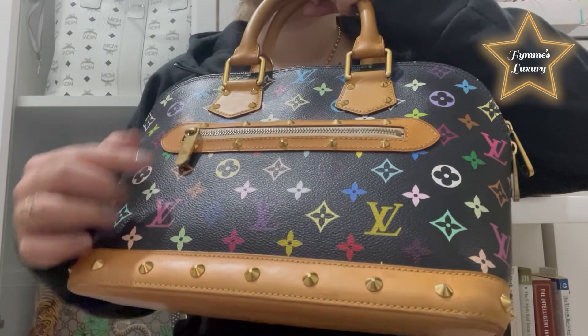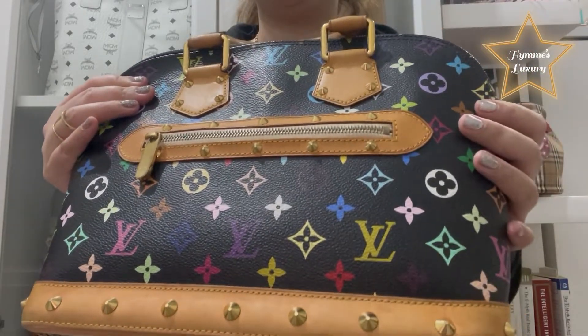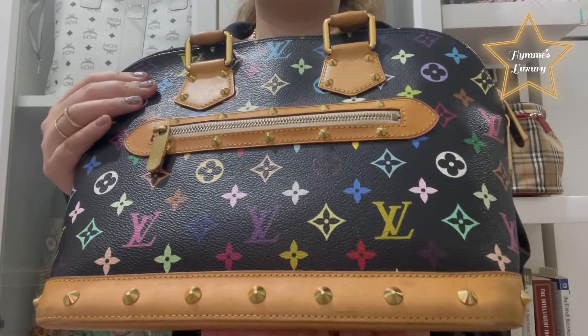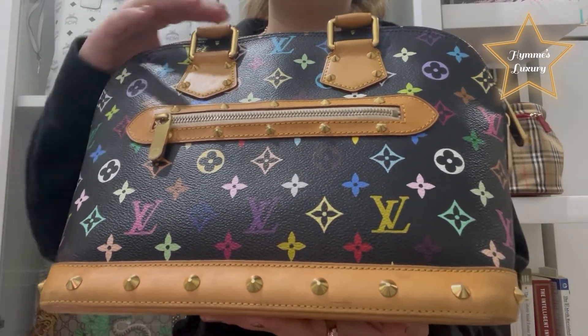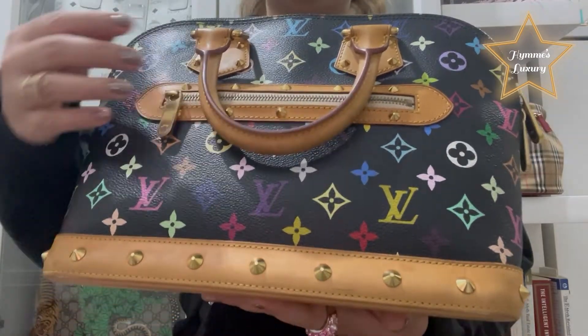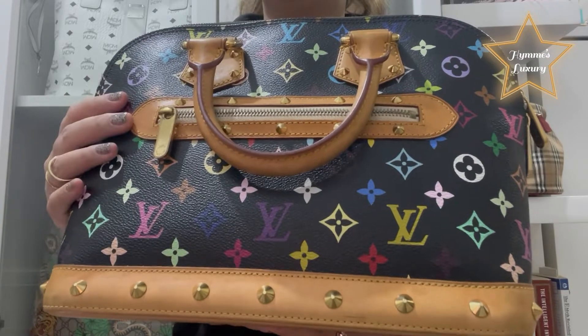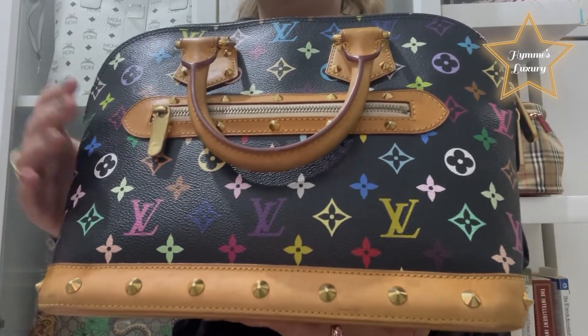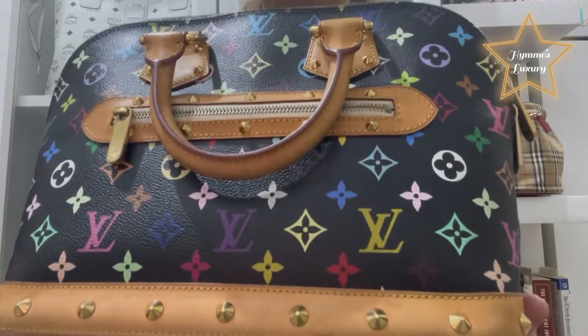This one actually arrived today from Japan. I ordered it one month ago and it just arrived today. This one is in limited edition — they don't sell it anymore in the store, so you can get it only in the pre-loved market.